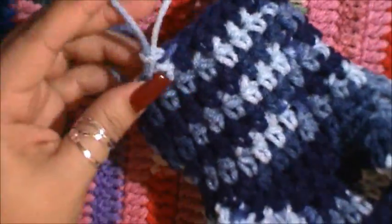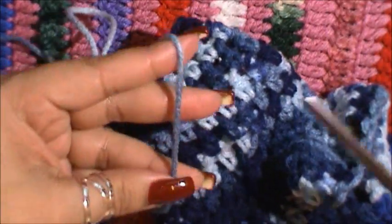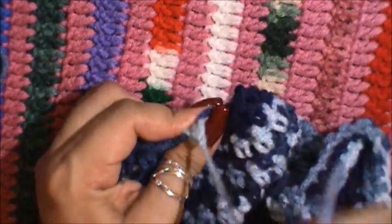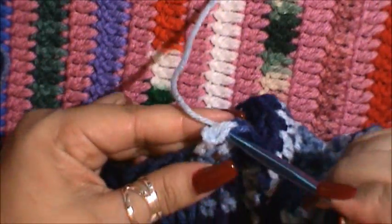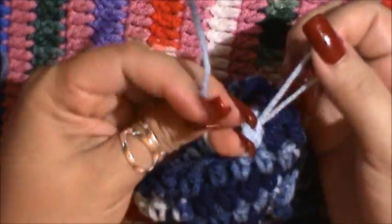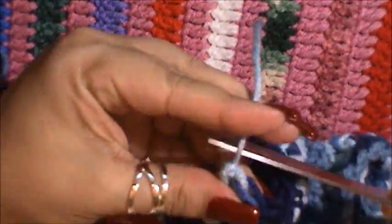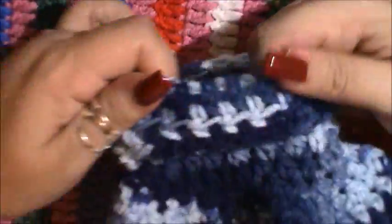I'm done with the neck area. To finish it off I do the same thing I did at the bottom of the sweater — clip it off, bring the loop in through the loop and tighten it. For extra security I make three knots so it won't fall apart — none of their little sweaters have ever fallen apart. Then I fold the little top area over and there you have a little turtleneck.